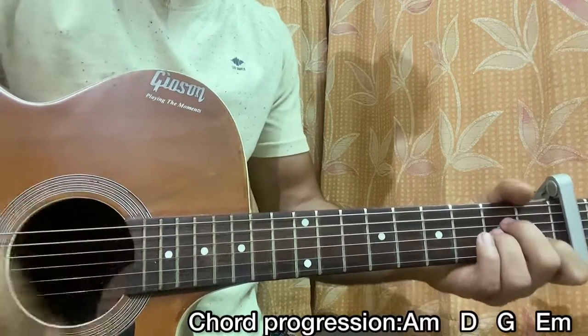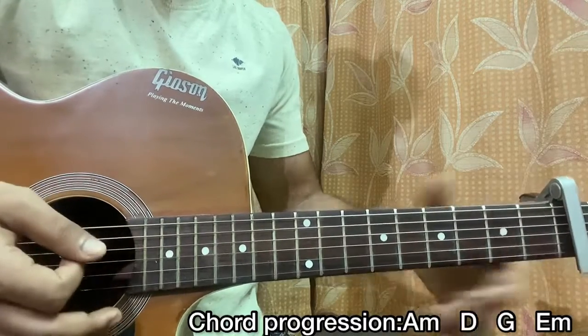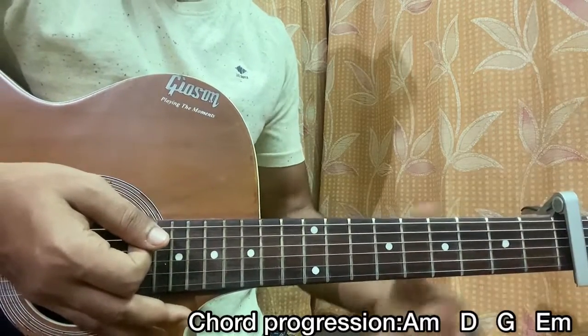One, two, three, four — one chord per beat. After every strum I keep my palm on the strings to get the muted sound between chords.